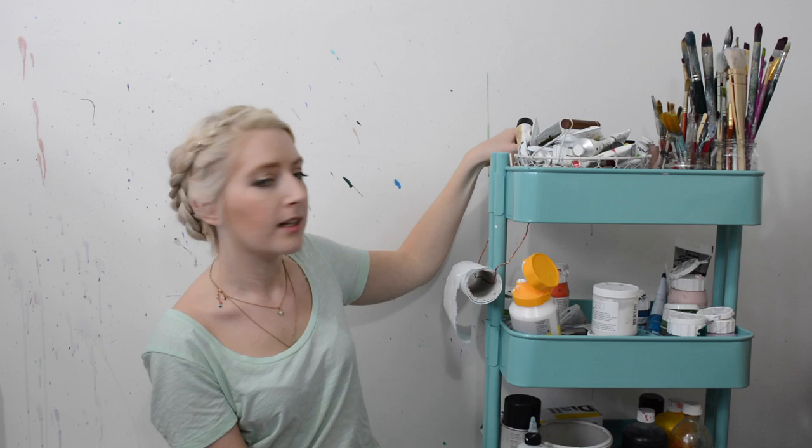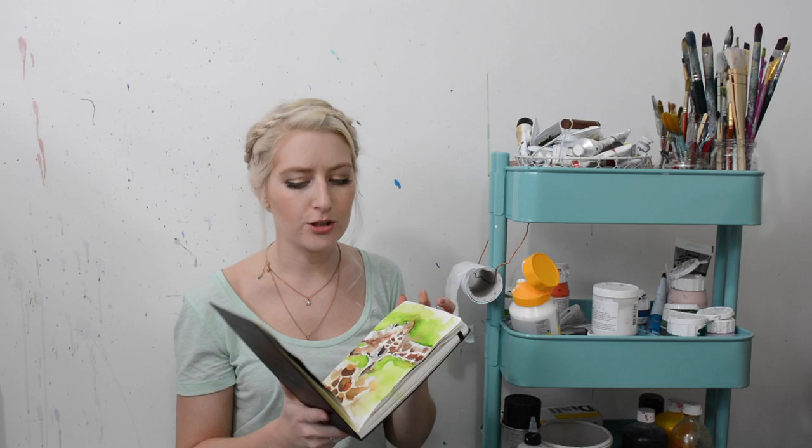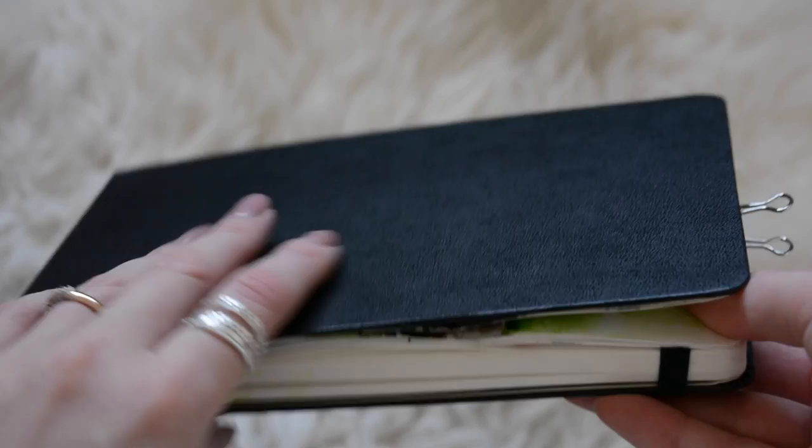Next up is my sketchbook. I like to keep this really handy so I can just grab it easily. I'm not going to show too much in there because I might do a sketchbook tour when it's full, but I've only filled up a few pages so that might be a while away yet.